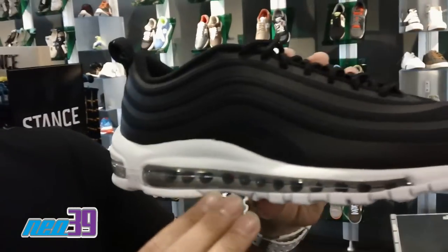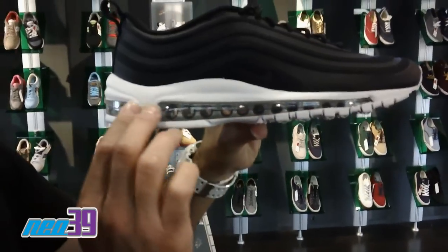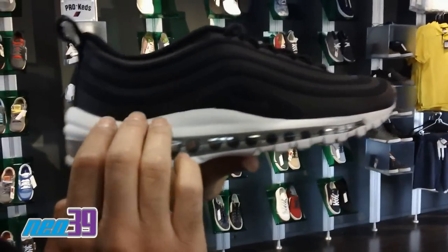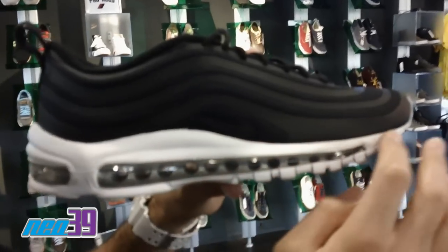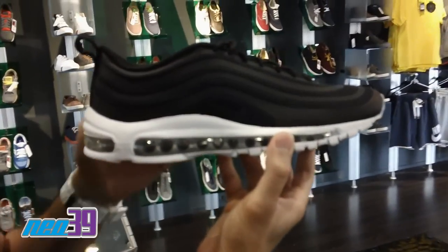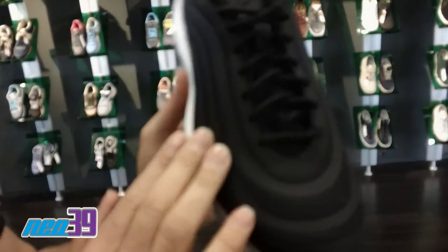As you can see, we got white going from the heel to the toe of the outsole. A little visible air complemented by a nice steel silver. Above it in the midsole, we got white carrying over. And then when we go through the upper, we got an entire tonal black look carrying all the way throughout the shoe.